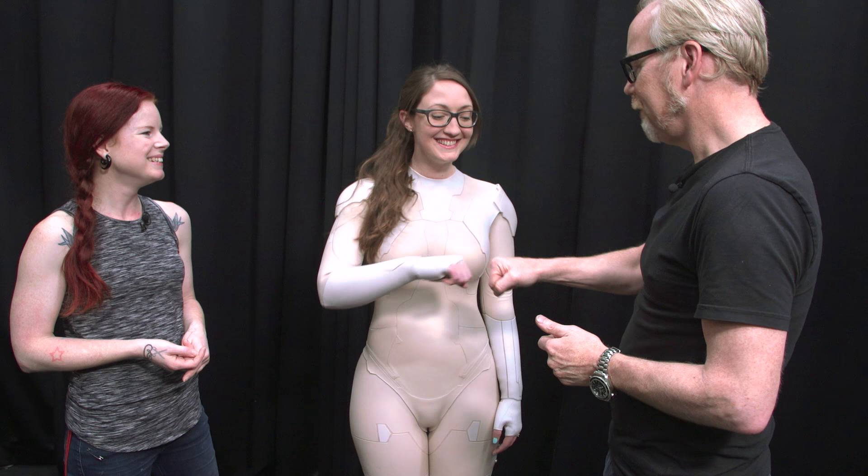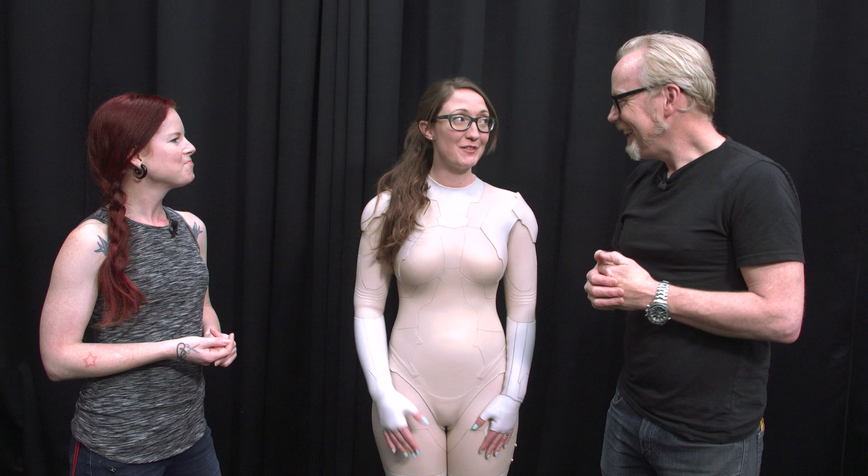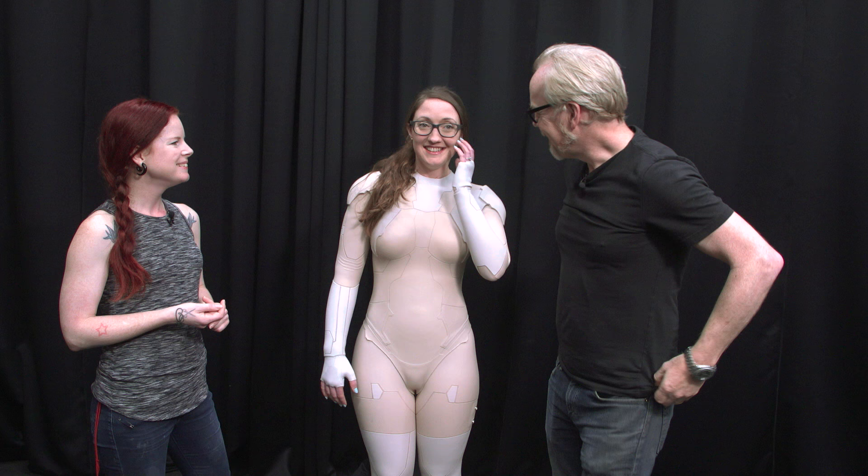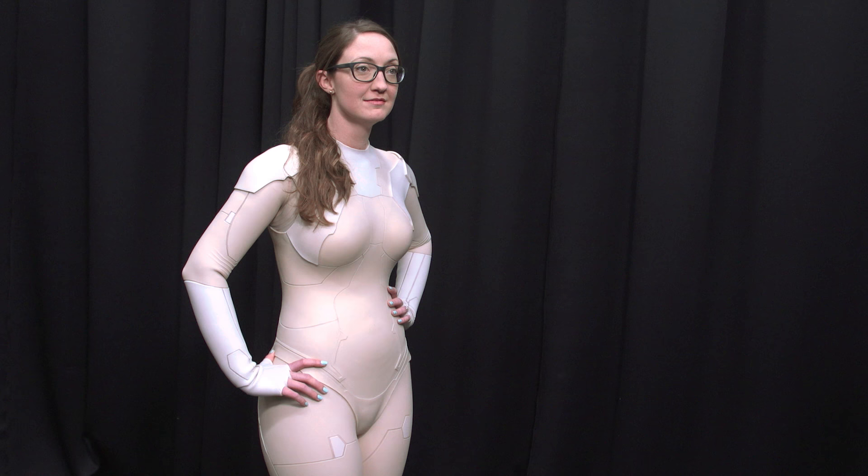Above and beyond the call of duty — much respect to Scarlett Johansson for doing this, really. It's a process. Can you imagine doing this every day for a few weeks and then wearing it under hot lights while a whole crew holds booms and lights and stuff? Not even a little bit comfortable. Great job, Scarlett.